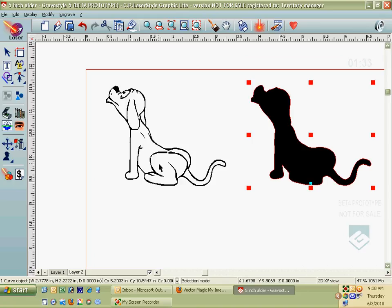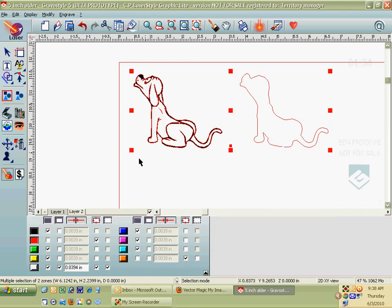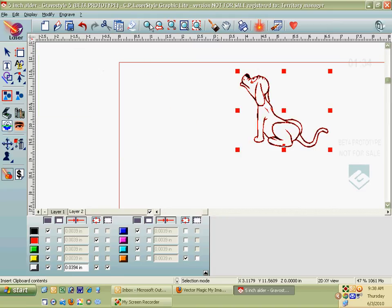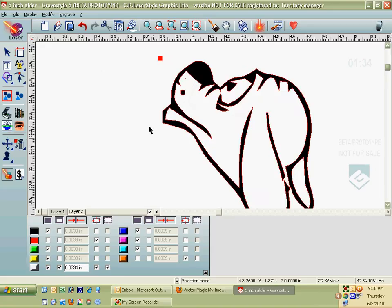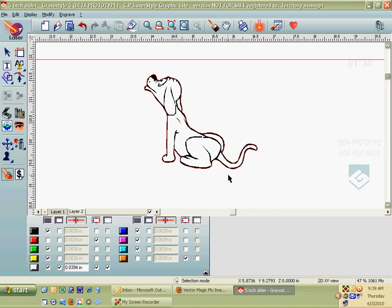I'm going to click on my laser colors and make that outside edge red by clicking the color red — so that outline will actually cut out. Then I'll use that as my anchor, hold the Control key, select the clipart, and use the alignment tools to center everything up. If you zoom in close, you'll see a little red outline around the outside edge. Running this file would engrave the dog first, then the laser would come around and cut out the dog shape.